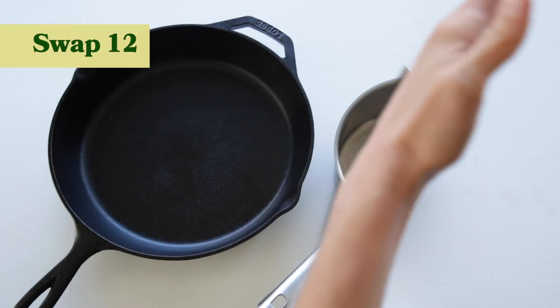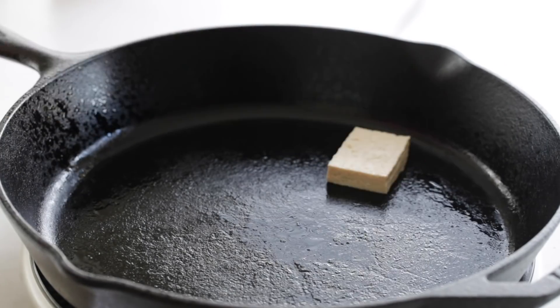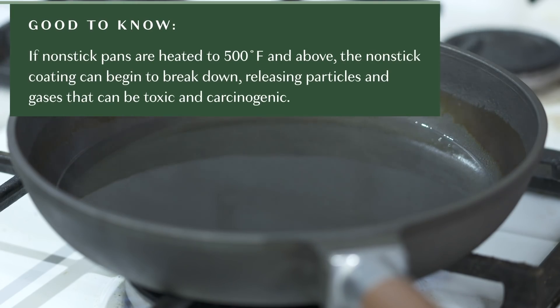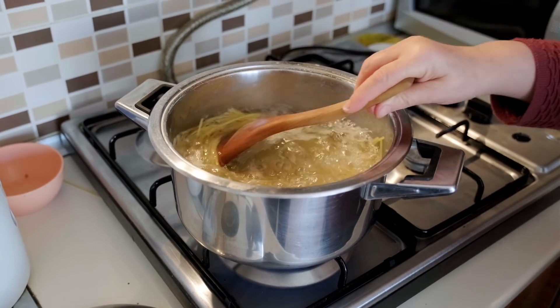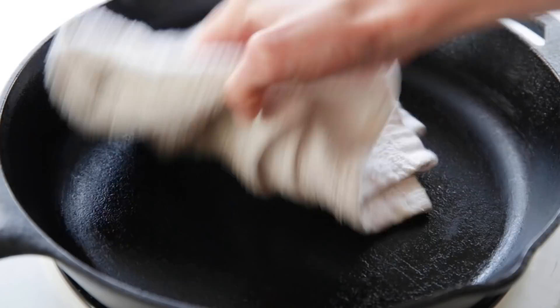Another easy swap is to replace nonstick pans that often contain harmful chemicals with either stainless steel or cast iron skillets. Most nonstick pans only last about two years, and once you throw them out they go straight to landfill. What I love about cast iron skillets is that over time, as you season them and add oils, they actually become nonstick — so it's a great alternative to a pan that's emitting toxic chemicals into your food. Cast iron and stainless steel are natural materials, great for both low and high heat, and can last for generations if cared for properly. The fewer items you're purchasing, the more money you save and the less waste you create.